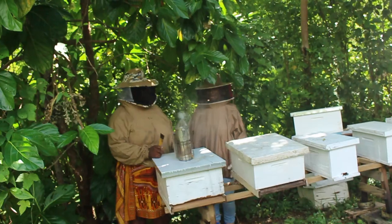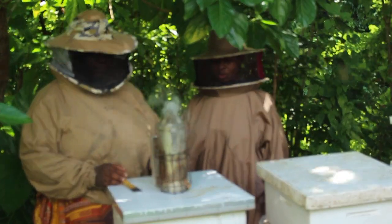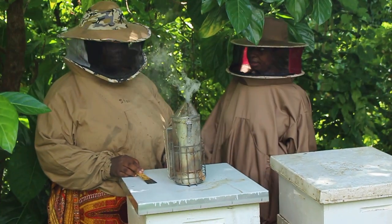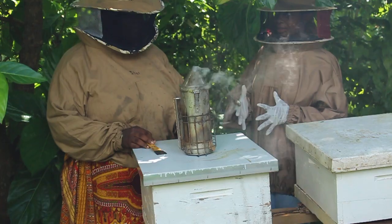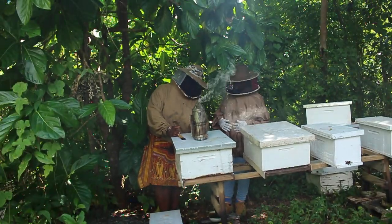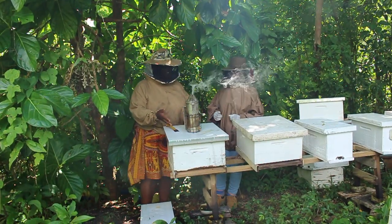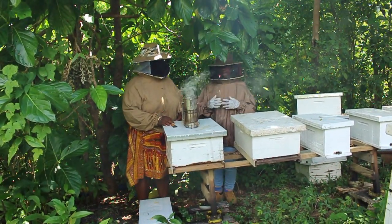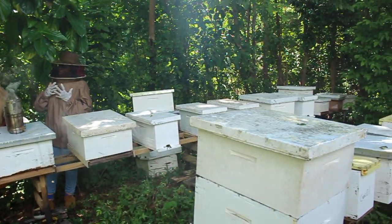We are actually in the apiary with Daniela, and Daniela is about to open one of the hives. The hive is made up of a bottom board, hive body, and cover — three different parts. And the frames are inside.